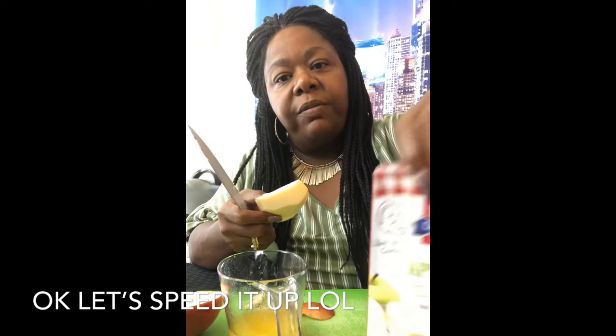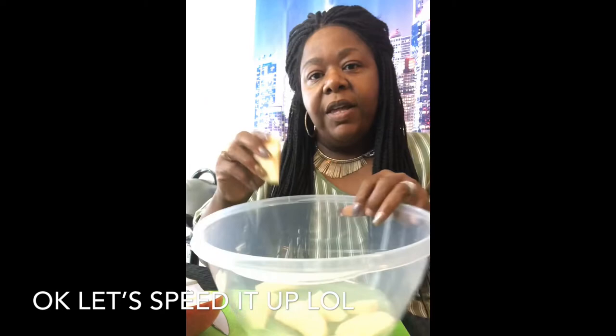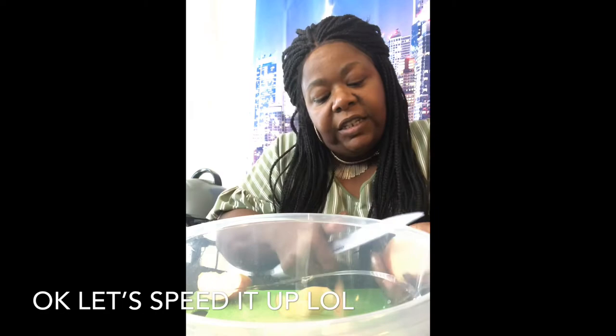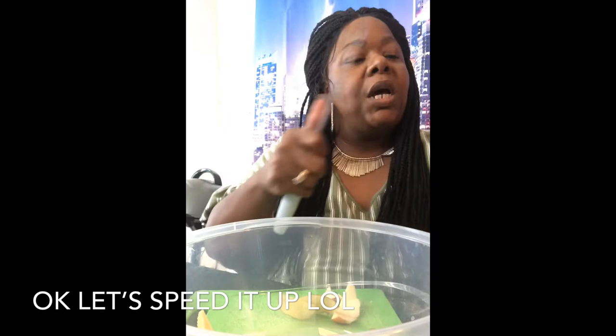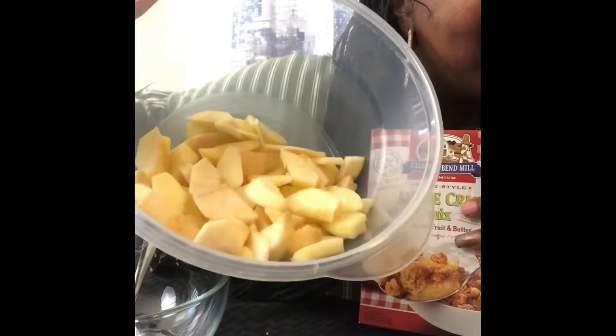I put a honey crisp — I think that might be it, not for sure. Alright, I'm going to take the rest of this core out and repeat the same process. Let's move that out of the way so you can see me. Y'all, you want to cut your apples. I got a big bowl — you don't have to use a big bowl, but that's what I got. Alright guys, my apples are cut.